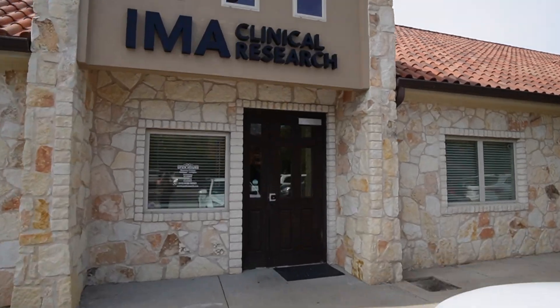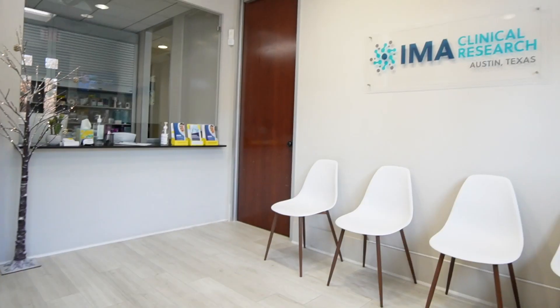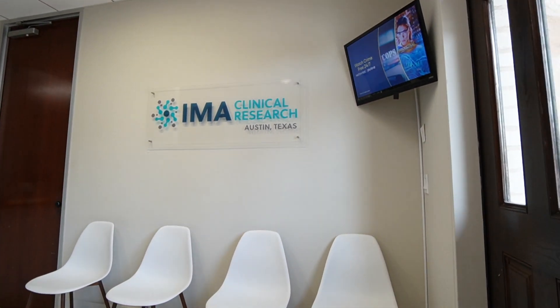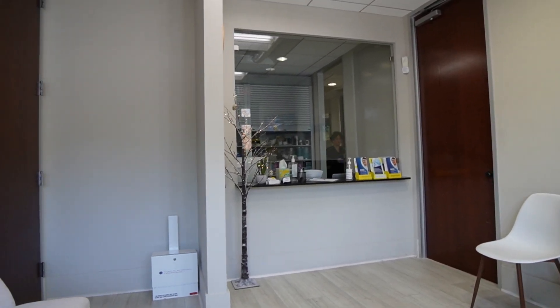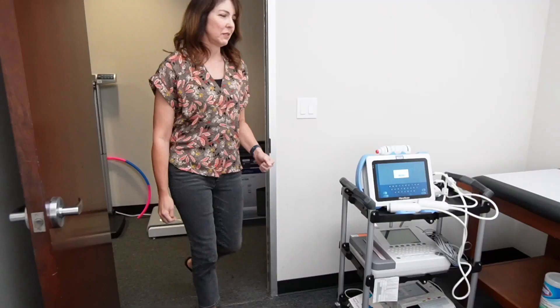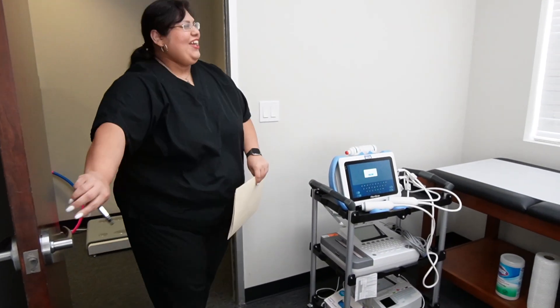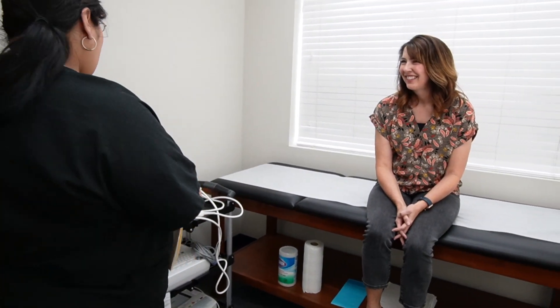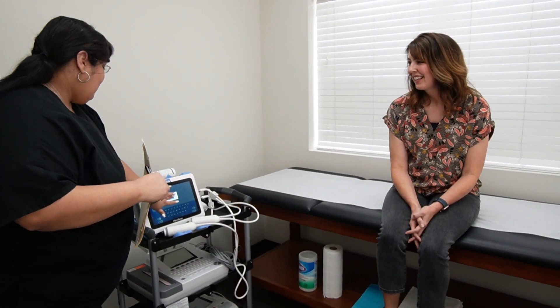I found out about the neatest opportunity through IMA Clinical Research. They're an organization here in South Austin and I decided to go and get a free FibroScan. A FibroScan is a very specific type of elastography and the FibroScan is FDA approved to evaluate liver stiffness by applying mechanical waves and measuring that speed through the tissue using imaging.